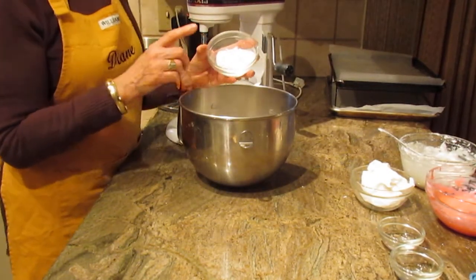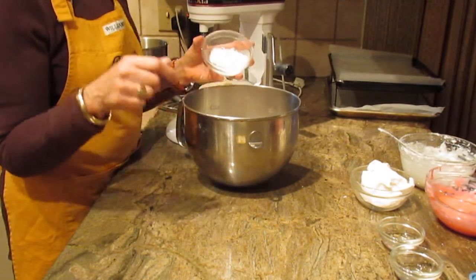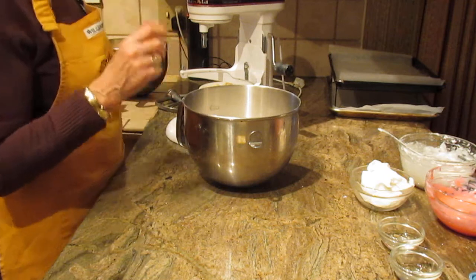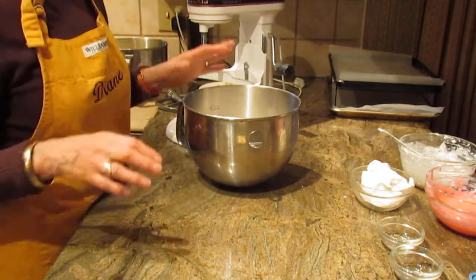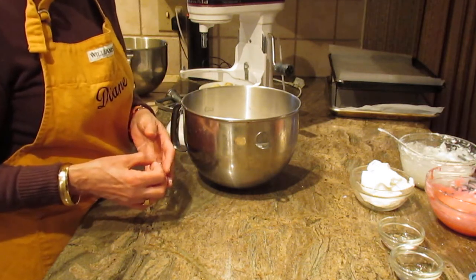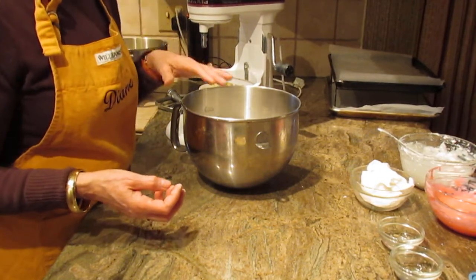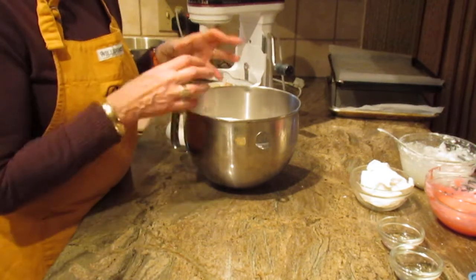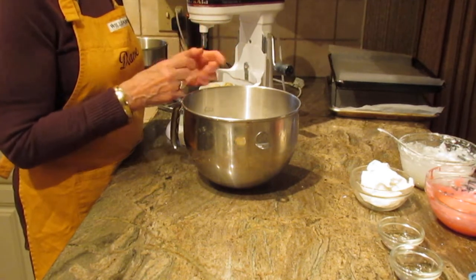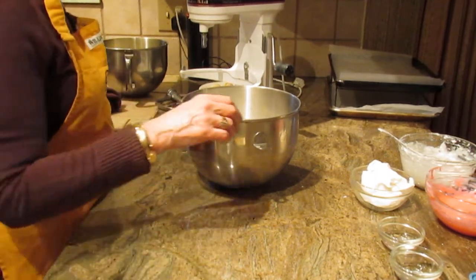Then you're going to put in two tablespoons plus one and a half teaspoons of baking powder. I know someone will probably write and say that sounds like too much, but this is what makes this cookie. If you've eaten a lot of Italian cookies, you'll recognize it. It bears repeating: two tablespoons plus one and a half teaspoons of baking powder.